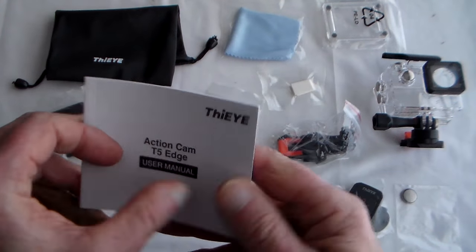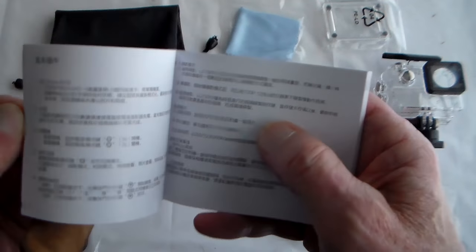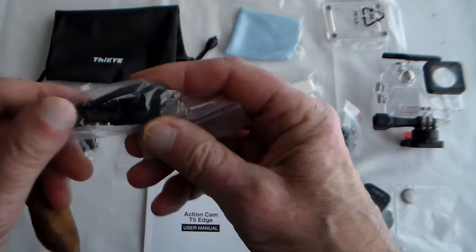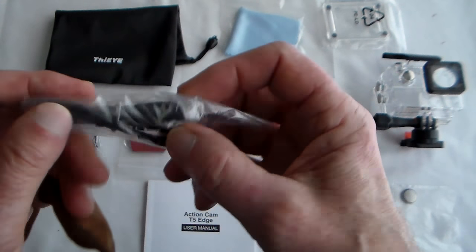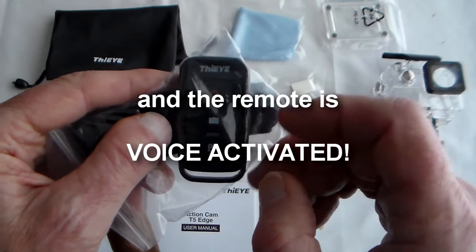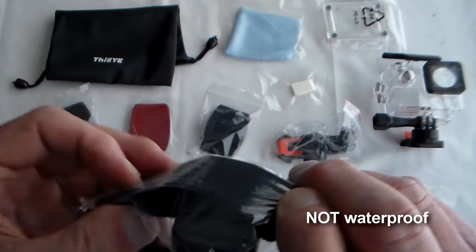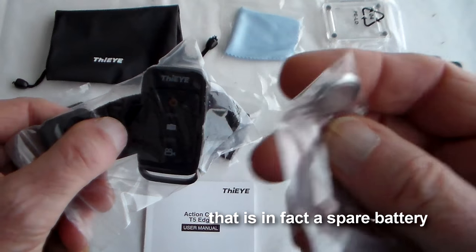First off you've got the manual, which looks pretty comprehensive, and I noticed there's a Wi-Fi app that goes with this camera so we'll take a look at that later. You've got a USB charging cable which you also plug into the camera and into your PC to download files. More importantly you've got a wrist remote here which will allow you to stop and start the video from a distance, and it's on a nice little velcro strap. The battery is packed separately.